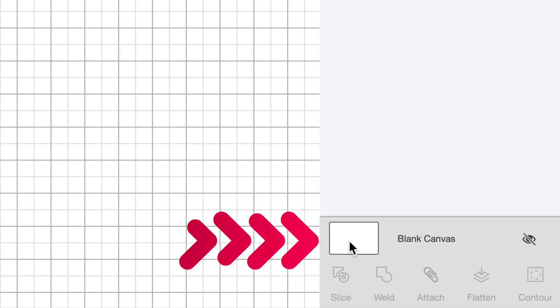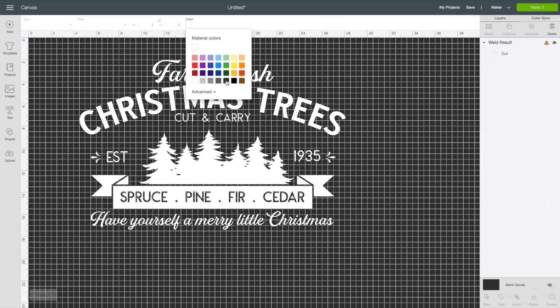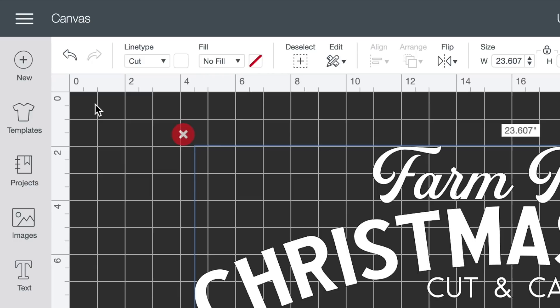To change the canvas background color, come down to the bottom right corner, click where it says Blank Canvas, then go to Color at the top and change it to a darker gray so you can see your image better. You can also click the little square in the corner near the rulers to reduce or completely remove the grid lines on the canvas.